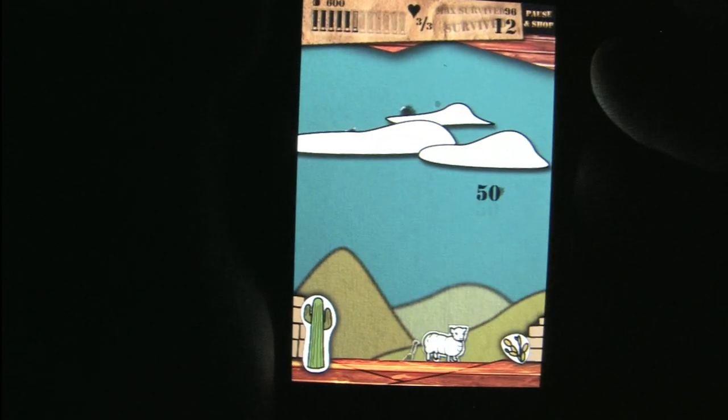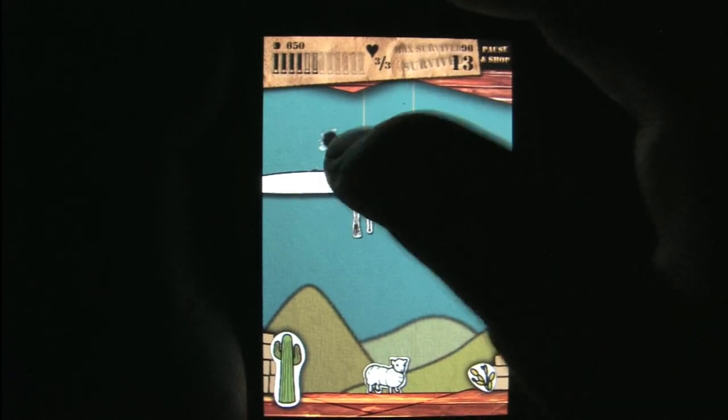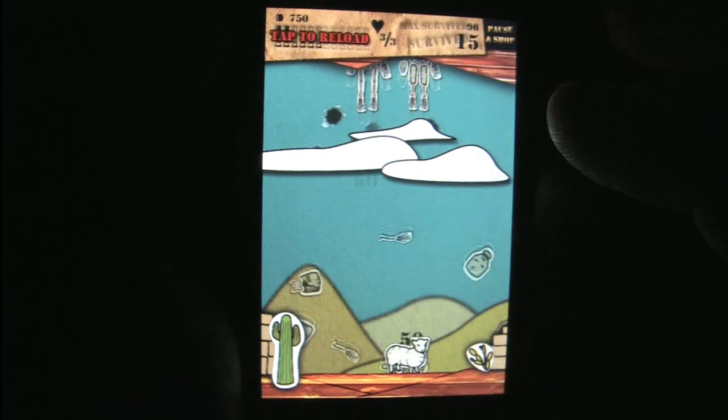The game starts off slow. What we're watching here is the very beginning of the game and it takes a little while to pick up speed to where it gets frantic and lots of fun.